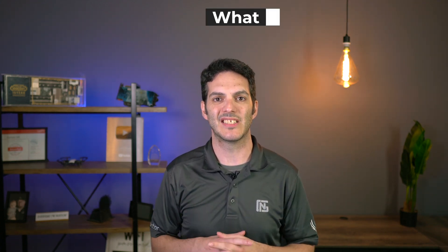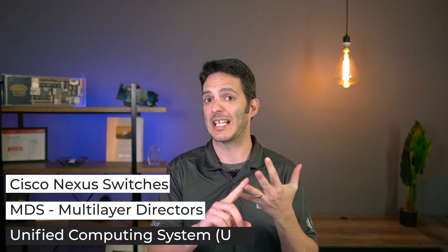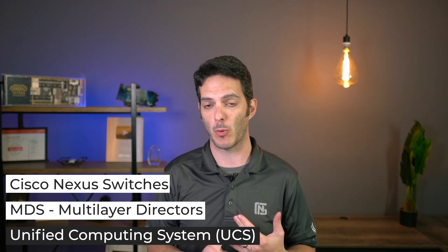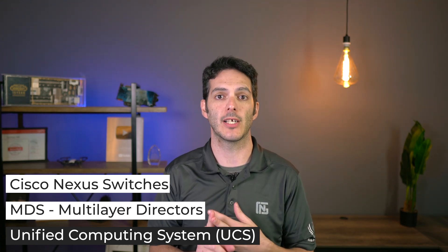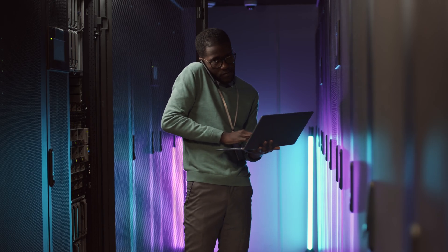So what is the CCT for data center? It's real similar to routing and switching — you're focusing on the hardware. We're taking a look at Nexus switches, MDS (the multi-layer director switches for doing storage area networking), and Cisco UCS, the Unified Computing System, both the rack mount server C-series and the blade series B-series. These are the pieces of equipment you're going to want to understand and know.